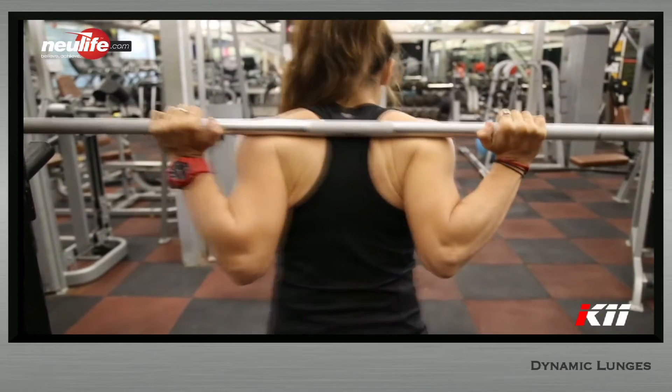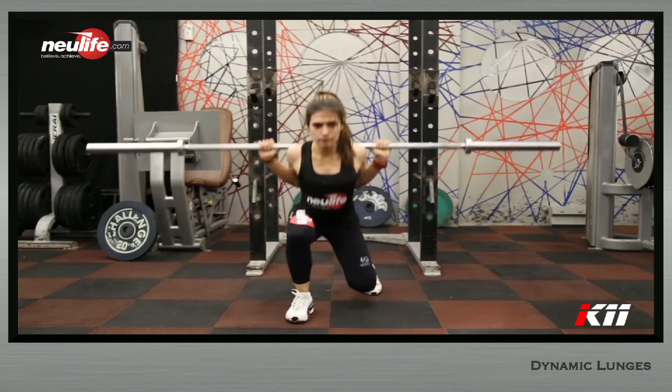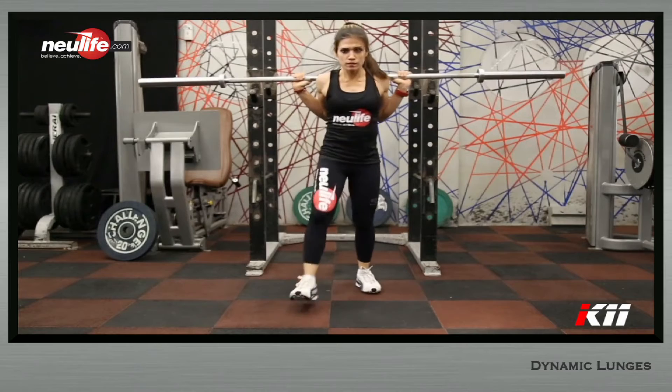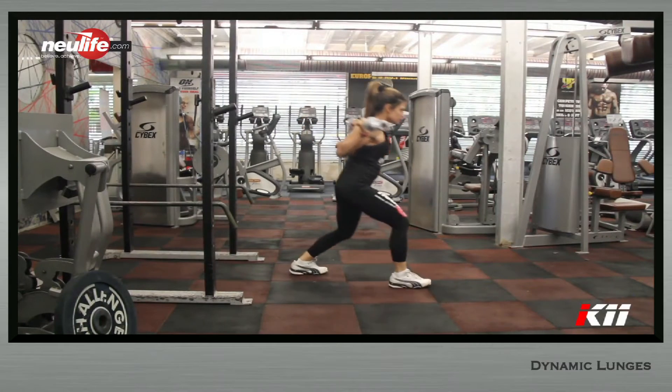Lift your working foot off the floor and take a stride forward. The stride length should be slightly longer than your natural walking stride. You should land on your heel, and then once the toe connects with the floor, let the knee glide forward.